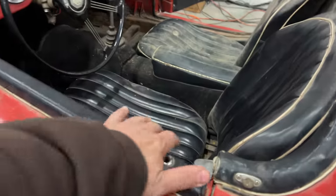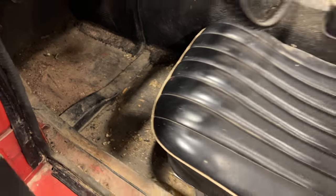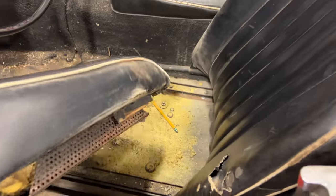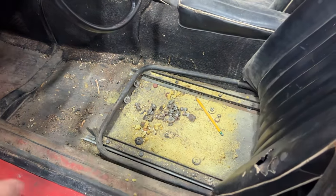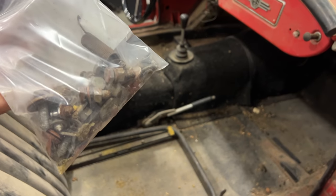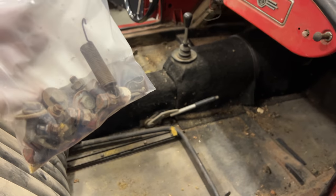Before I get water anywhere near this car I need to clean it up, get all this stuff vacuumed up, because after it gets wet it's going to make a big mess. I'm going to pick up all these loose parts, put them in a plastic bag, and then get this all vacuumed out. I've got all the parts cleaned up — got a pretty big haul of finds here. I'm going to put them in the trunk just in case I need any of this stuff.